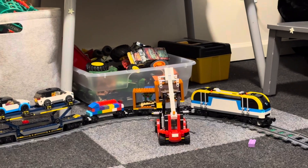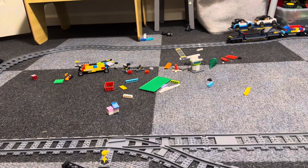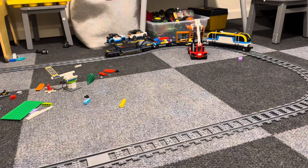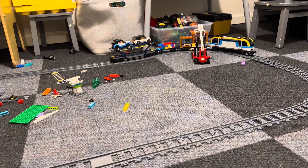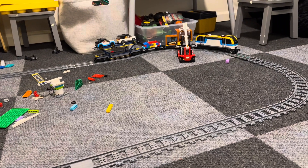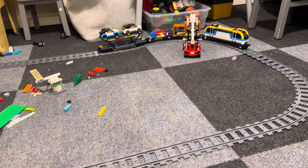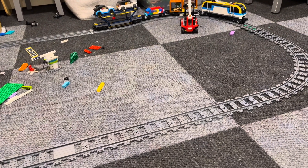Am I good or what? I've now assembled 1,153 pieces plus some extra track, and it took me over three days — probably about five or six hours of total build time. And I know eventually it's all going to come apart again.